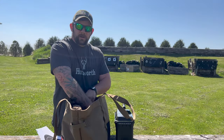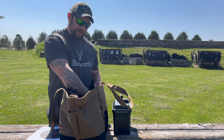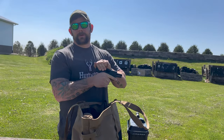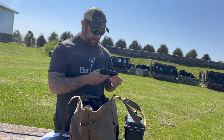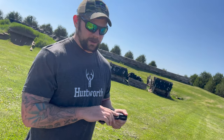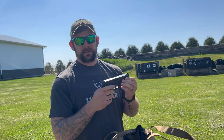Alright guys, what we got in the bag today — none other than the highly popular Hi-Point model C9. Let me practice a little bit — here we go. This thing has dealt a lot of death in a lot of inner cities. We're gonna give it a shot, see how it goes. I also brought my Glock for a little comparison, because this is actually a good gun.